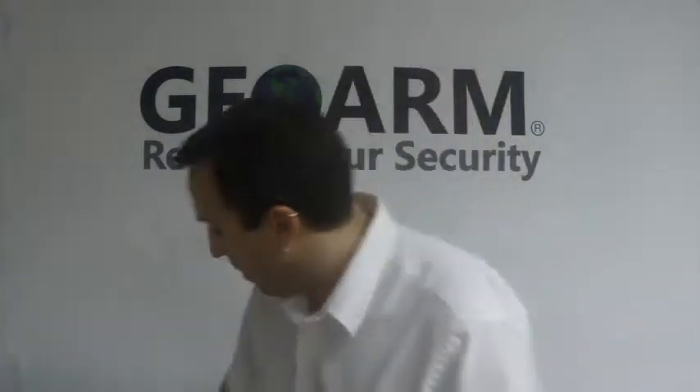Hey, Joe here from GeoWarm Security. Today I want to teach you guys how to program in a Honeywell 5800CO — this is a wireless carbon monoxide detector — into a Honeywell L5200 series panel.